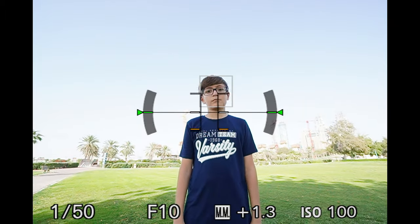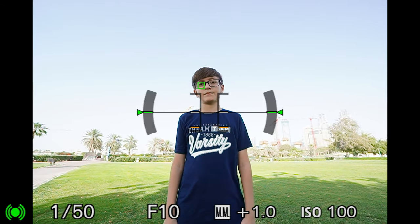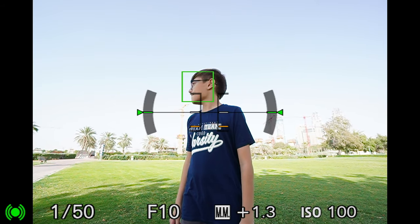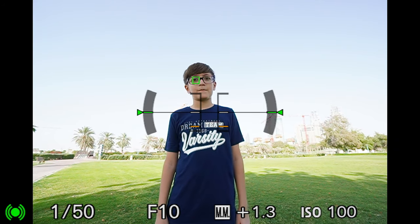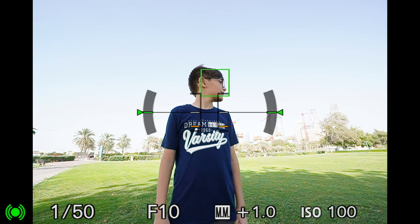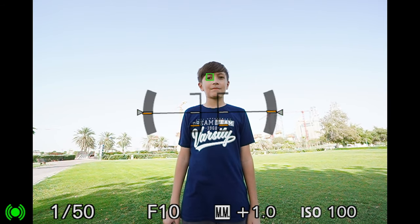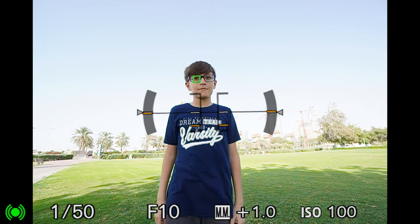I've got a young man here with glasses. If I press the button for eye autofocus, it picks up his right eye. And then if he turns to his right, it picks up his face — his eyes are gone but it's still tracking his face. Turn back and it picks up his right eye, then goes to his left eye. Turn the other side and it goes right to his face. And with the glasses off it still tracks his eyes, and with the glasses back on — pretty impressive.